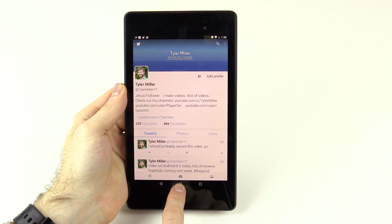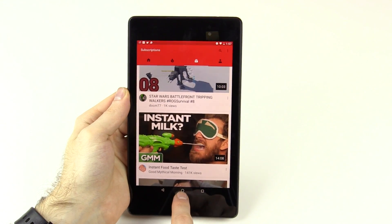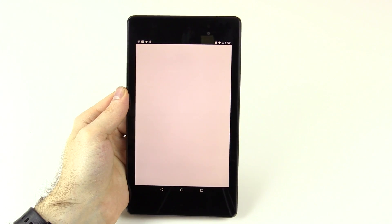I tried it on my Twitter profile page and it came up with Tyler Miller as the husband of some random lady I've never even heard of — that's incorrect. You could at least link my YouTube channel. So it doesn't always give you the most accurate results, but for the most part, if you're searching something that's well known, it's going to give you something related to what you're looking for. The nice thing is it shows all that information while the other app is still open in the background.